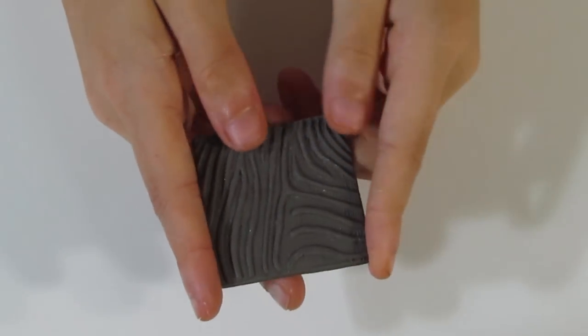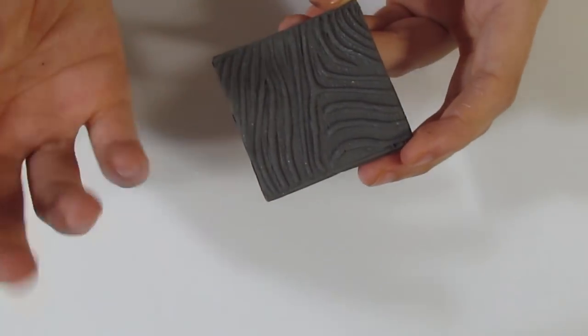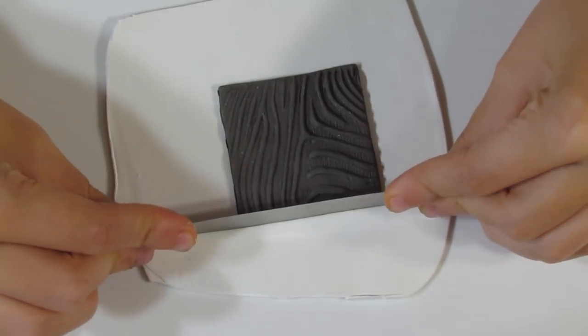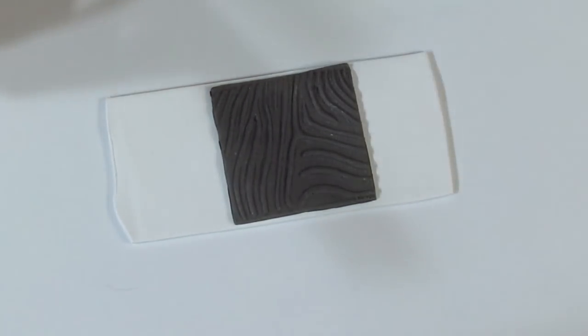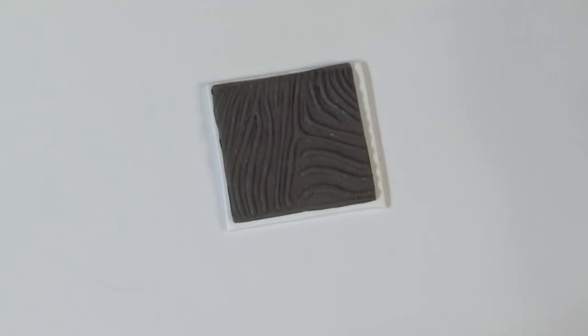I'm going to be using my zebra texture stamp — and this is the reverse one. The reverse one is my favourite because it just creates a more bulky pattern which is quite nice for things like mukumegane. So what you'll need is a piece of white Primo, and you'll just lay the stamp that you've chosen on the clay and trim up that area because you don't want to waste clay. You want it to be about the size of your stamp — that will save you quite a bit of clay.